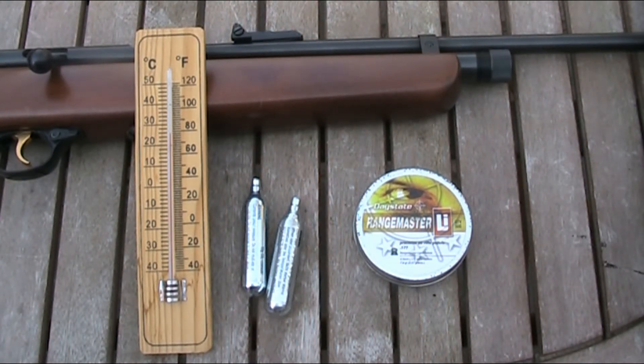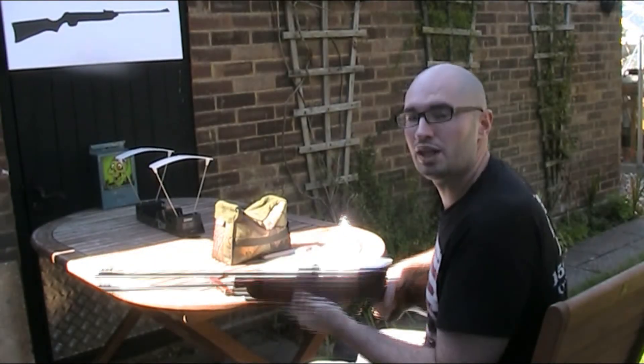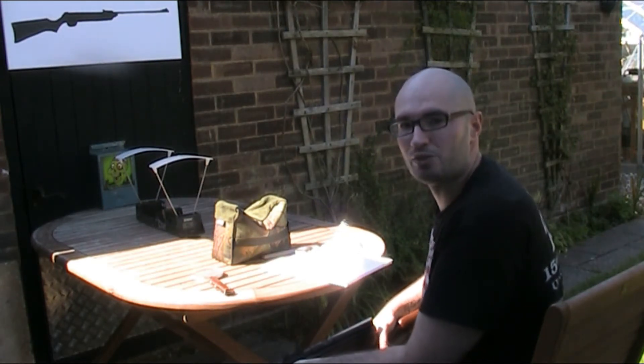I'm also going to make sure I leave the same amount of time between shots, as that can make a difference — the quicker you shoot the more the pressure drops. I've put the CO2 in the rifle and I'm now going to fire as many shots as I can over the chronograph using those two 12 gram CO2 capsules.